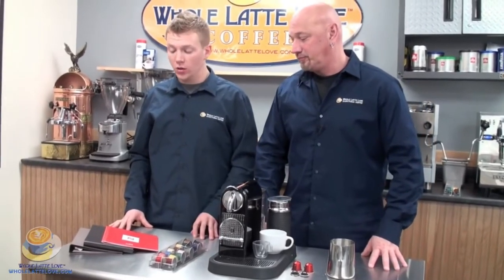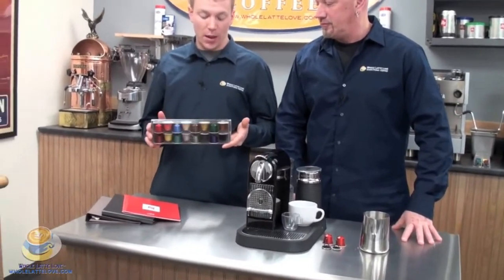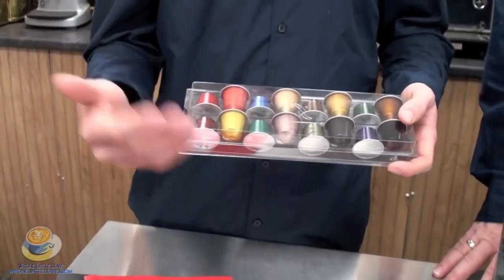When you first get this machine you're going to notice that it does come with your manual and some literature about the coffee selection that you have available. It also comes with a pack of the capsules which the machine takes. The different colors represent different flavors, so when you are trying these out make sure you take note of which flavor you do like and then you can get the appropriate ones when ordering.